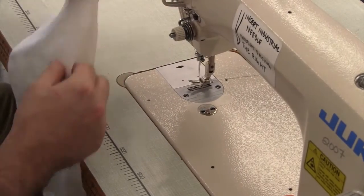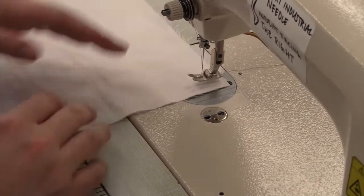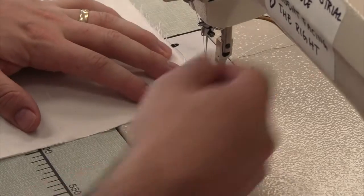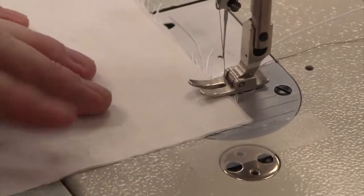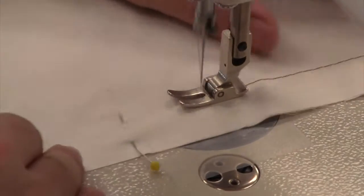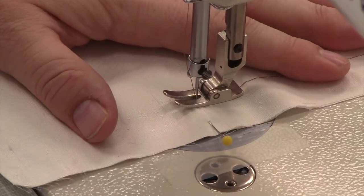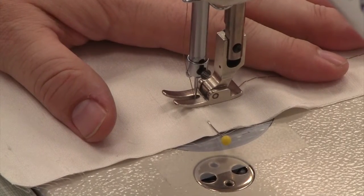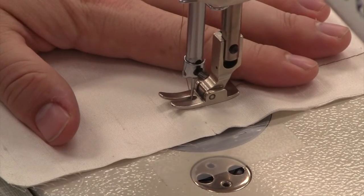The seam that you'll be installing the zipper into should have three quarters of an inch to an inch seam allowance. Sew the seam where the zipper will be installed closed, using a basting stitch, as this seam will be taken out once the zipper has been installed. When you've reached the notch where the zipper will end, back tack and switch to a regular construction stitch, as the rest of the seam will not be taken out.